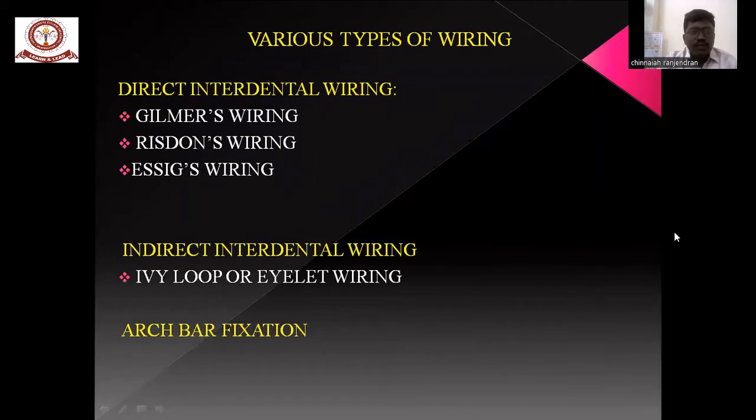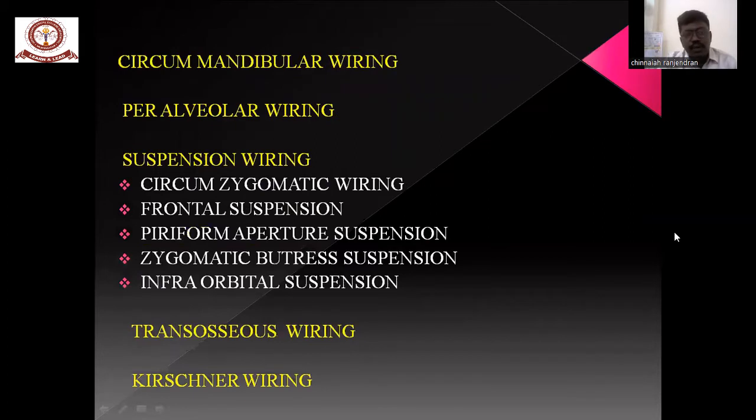There are various types of wiring: direct interdental wiring, indirect interdental wiring, circummandibular wiring, transosseous wiring, and UK wiring.